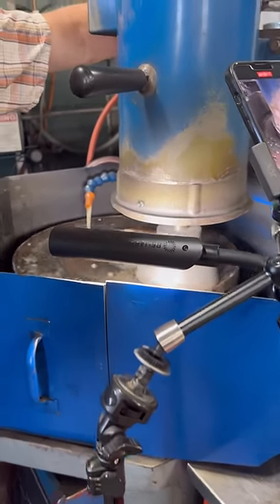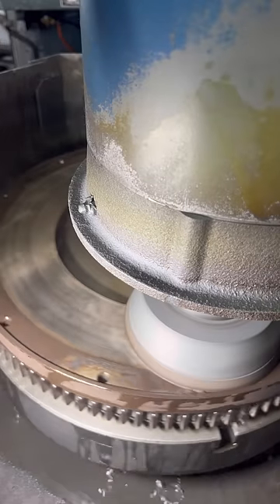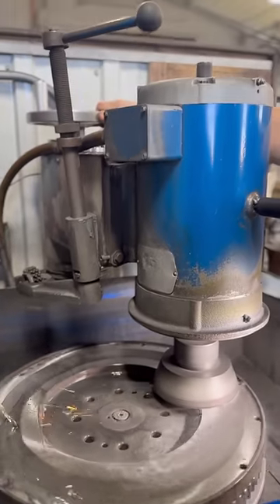With my favorite work light in place and the grinder powered up, we'll begin to slowly feed the grinder into the face of the flywheel. Over the next several minutes, we'll start to see the wear disappear from the face as we continue to feed the grinder a few thousandths at a time, until the flywheel is completely flat again.